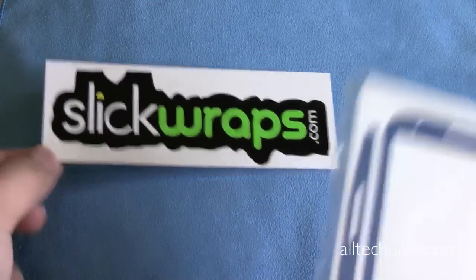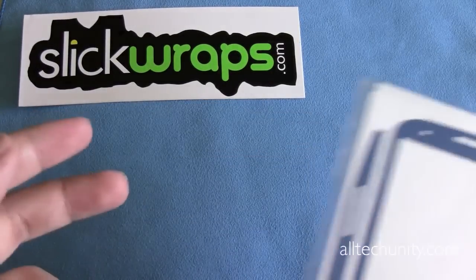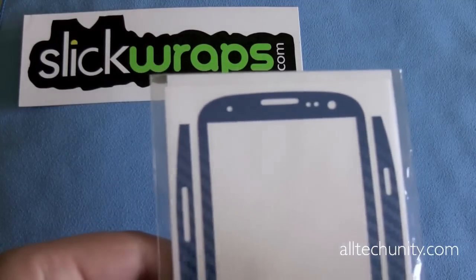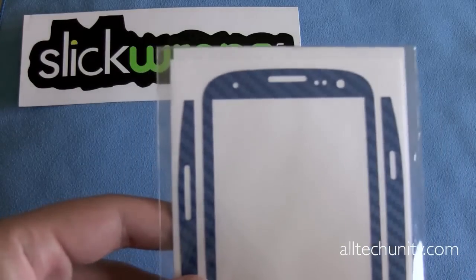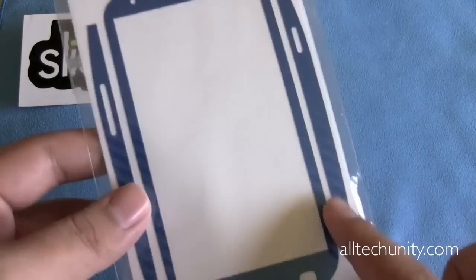They even throw in this nice sticker here. So at any point in this video, if you're interested in learning more about this product or purchasing it for $20, you can go ahead and do so at SlickWraps.com. All of their skins for the Samsung Galaxy S3 are $20.